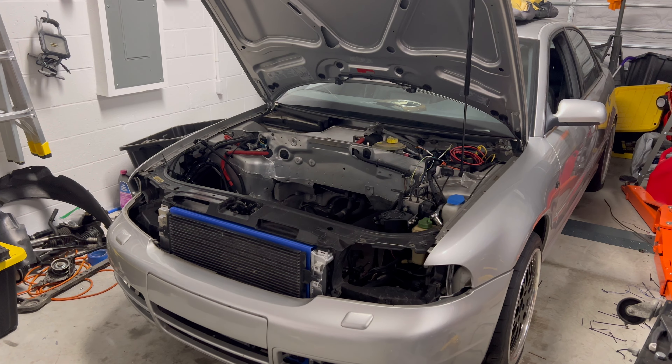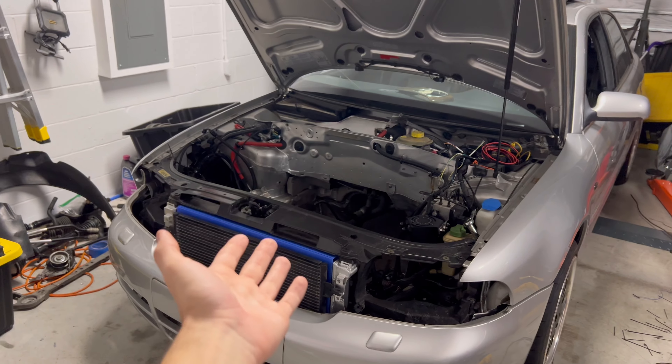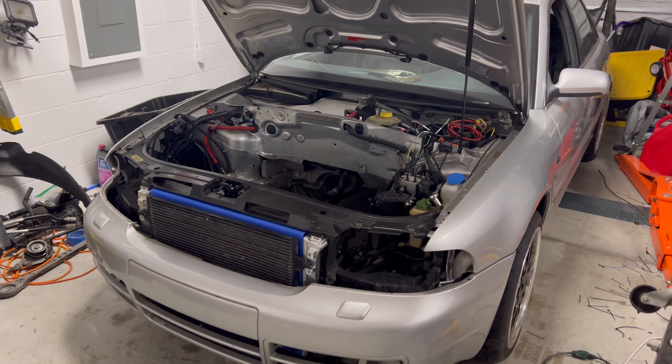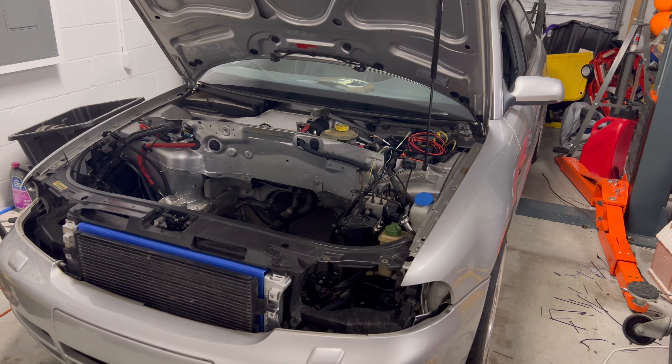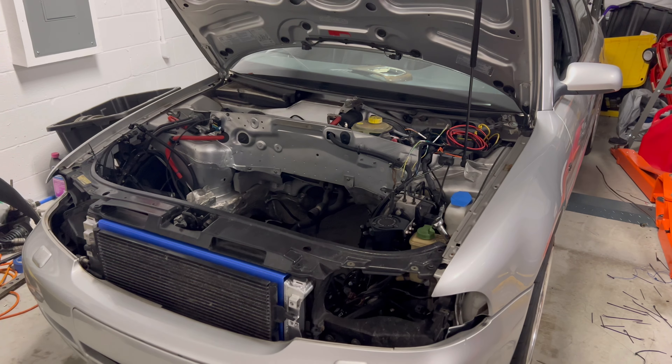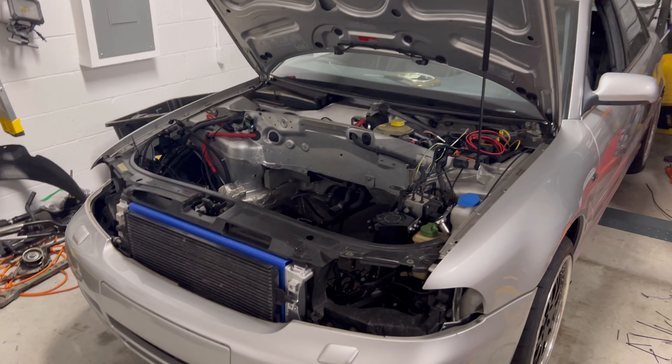How's it going guys, it's your boy Jojo's Whips back with another video. Today's video I was going to give you guys an update on my B5 S4, which I've been building for a little bit. It was supposed to be done a couple months ago — it was supposed to be just a simple rod swap and get the motor back together, but things did turn a little sour, so I'll explain that later in the video.